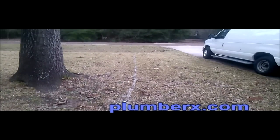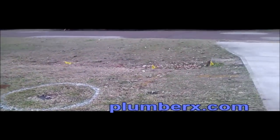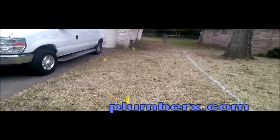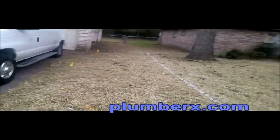And you see the tree right there — we know that that's going to be an issue. Here's where the utility company marked. This was the closest utility that was near the line. They came out and marked it, so now I know where to dig and not interrupt their utility line, which right here is the gas line that they have marked out.